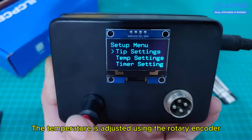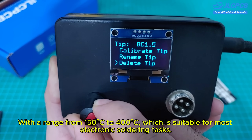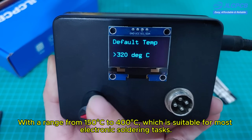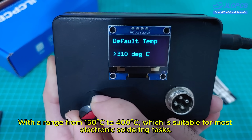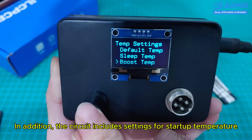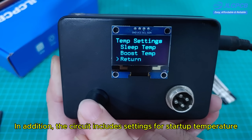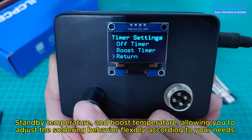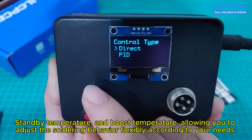The temperature is adjusted using the rotary encoder with a range from 150 degrees Celsius to 400 degrees Celsius, which is suitable for most electronic soldering tasks. In addition, the circuit includes settings for startup temperature, standby temperature, and boost temperature, allowing you to adjust the soldering behavior flexibly according to your needs.